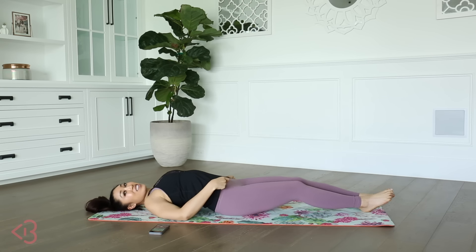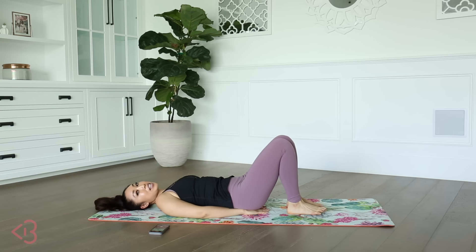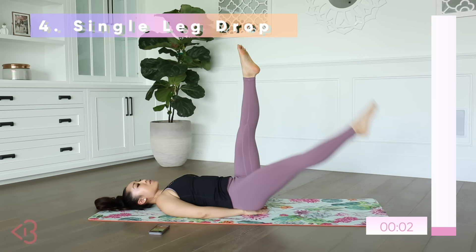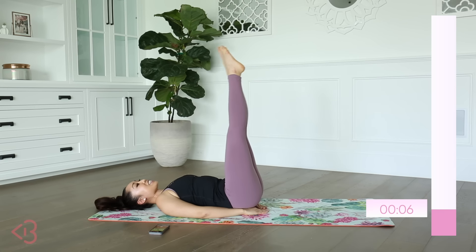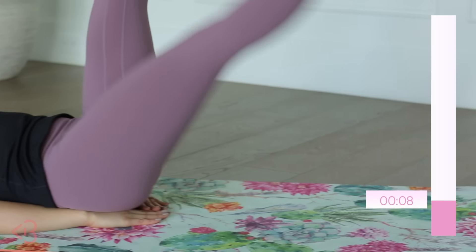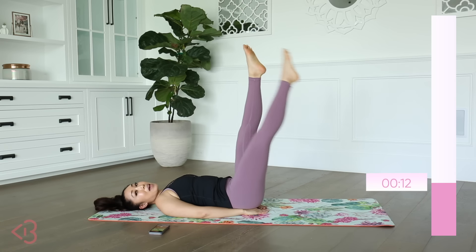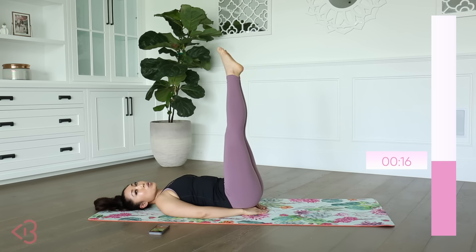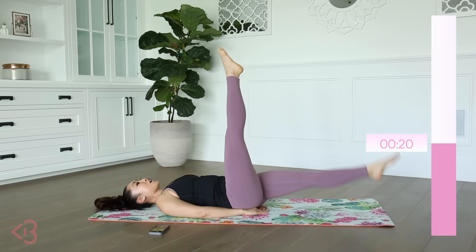Now we've got single leg drop. Re-center yourself on your mat if you moved. Both hands in a triangle underneath your tailbone, making sure that low back is pressed. We're gonna drop the leg and then switch, drop the leg just like that. For the lower abs, I want you to make sure that your shoulders are relaxed into the mat, and that low back is pressed into the mat — we don't want any little mouse holes underneath our lower back.